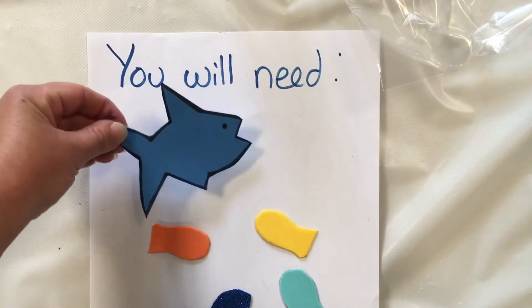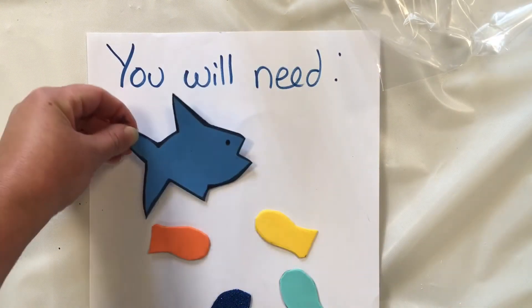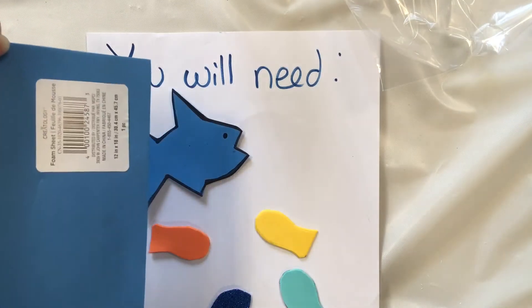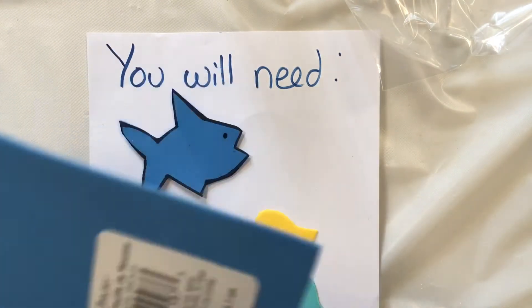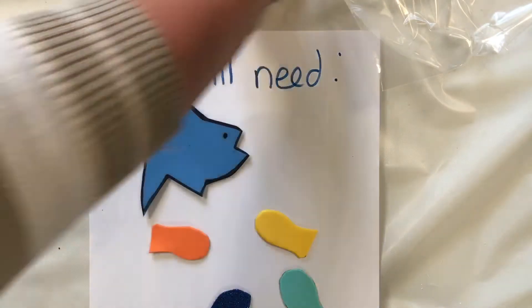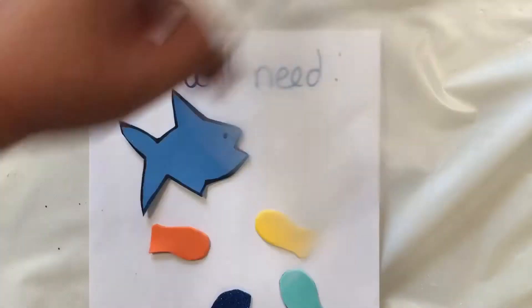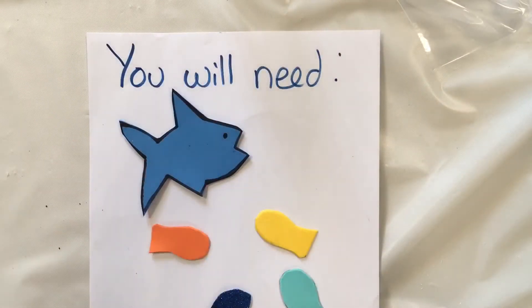Looking for a great sensory craft? We have one today — it's our sensory fish craft! All you need are a few pieces of foam that I got at the craft store. It's a foam sheet in different colors. You will also need a plastic bag — this is a quart-size plastic bag. I cut out some little fish shapes from the foam.